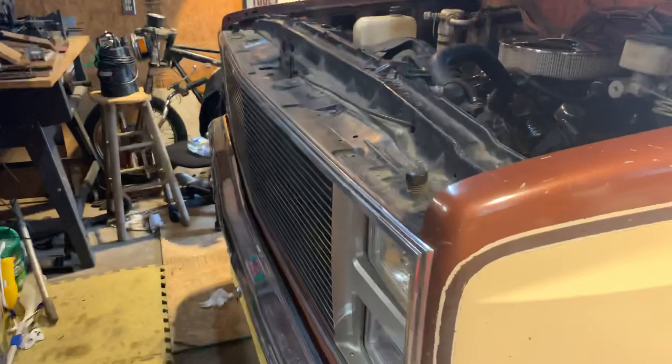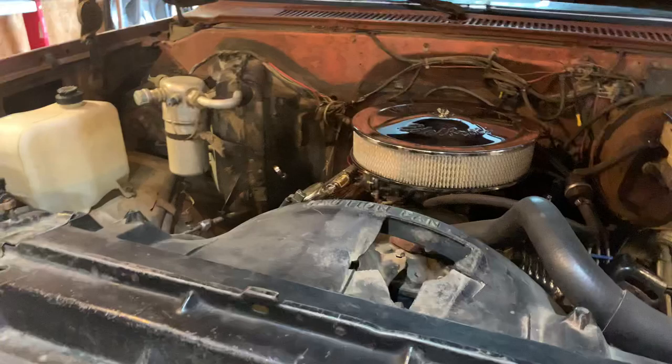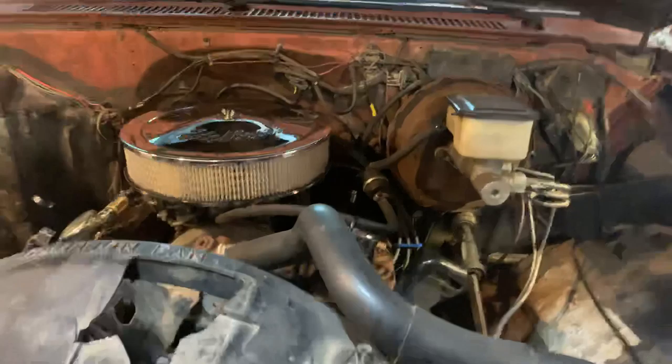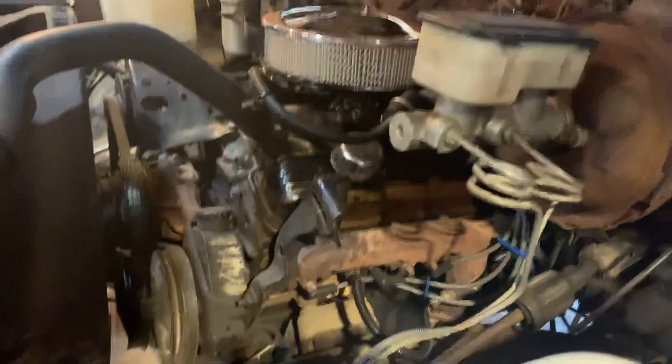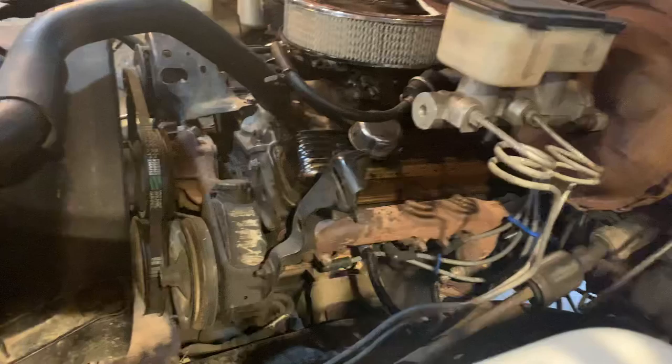This is my 1986 Chevy K10 with an '89 block, and everything else is from the '86. I bought this truck almost a year ago from my grandparents' field — it was my grandpa's cousin's truck. He dropped it off there because they couldn't figure out why it wasn't running right. It kind of sounded like it had a miss. I played on this truck as a jungle gym as a little kid, so it's been a dream of mine to get it.